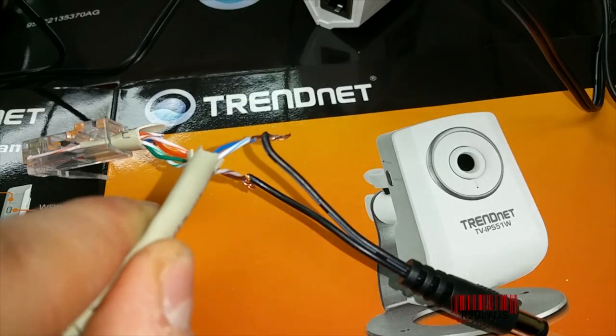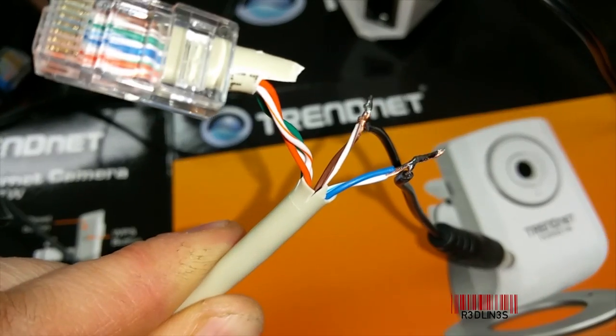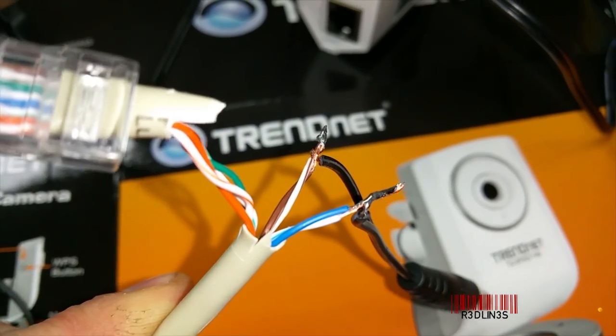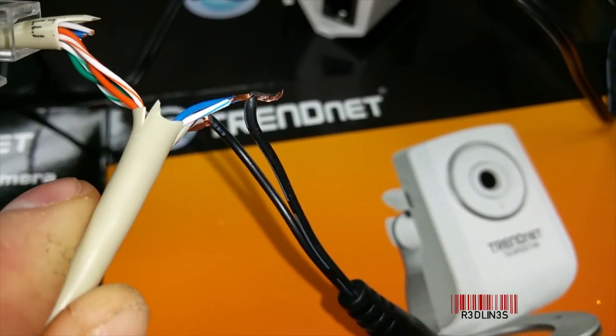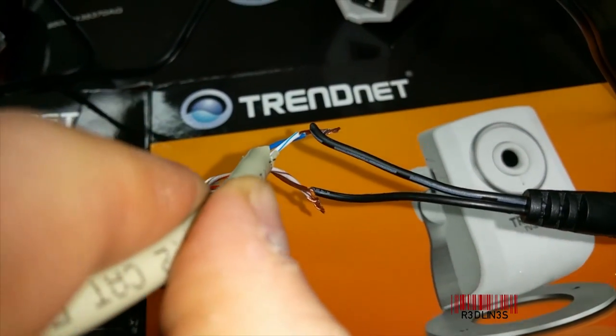I'm going to solder that right now. There are my pins and they're soldered. You don't actually have to solder — you can just twist and tape — but because this camera is going into a high-production environment, I'm going to solder for sure. I've got the dotted wire on the blue and the solid on the brown.